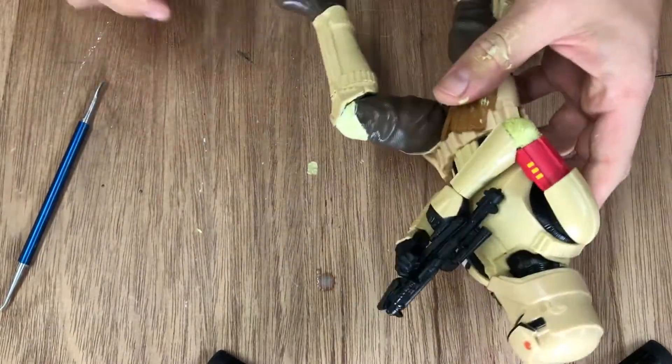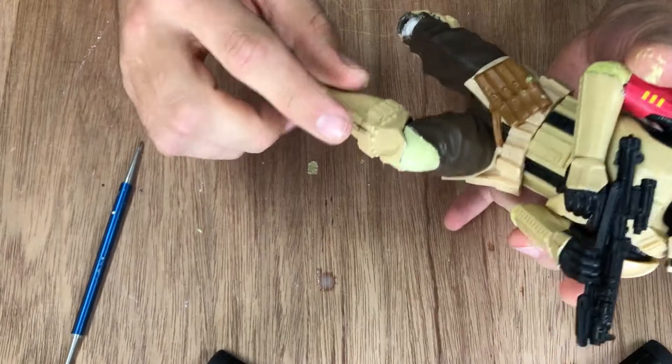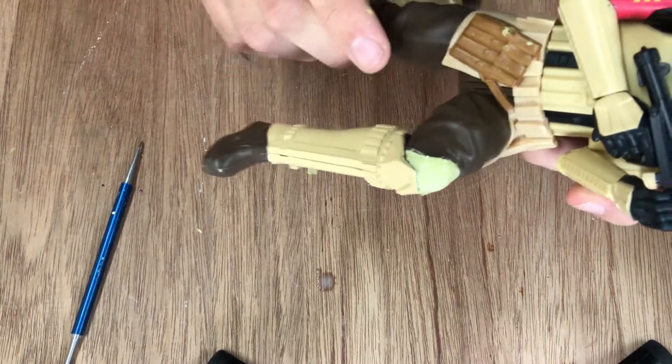I put a little bit of glue so that when I cover it with the epoxy putty, the putty has something to hold on to.